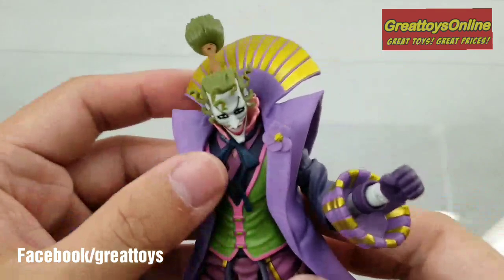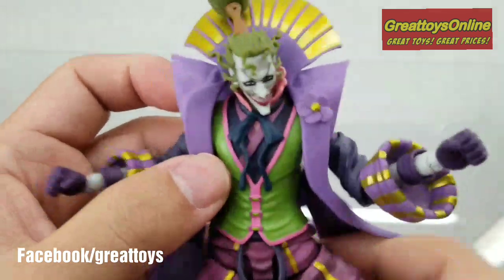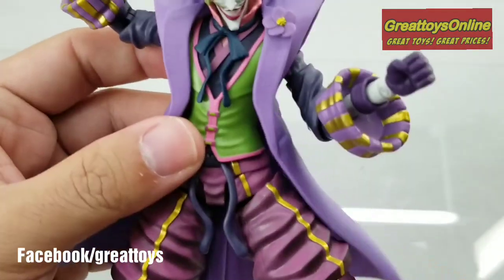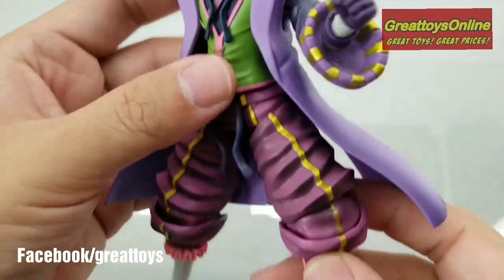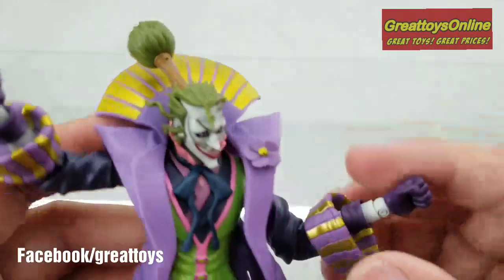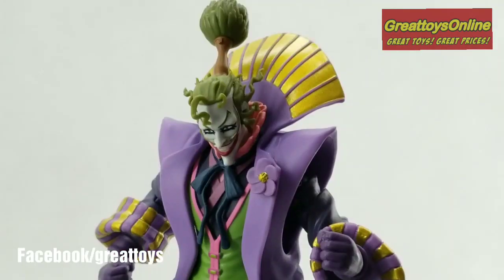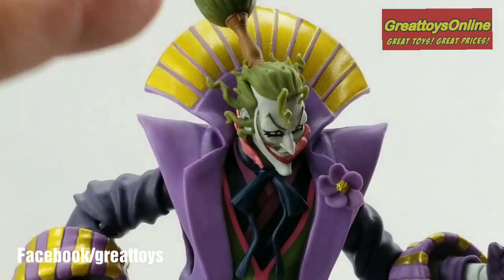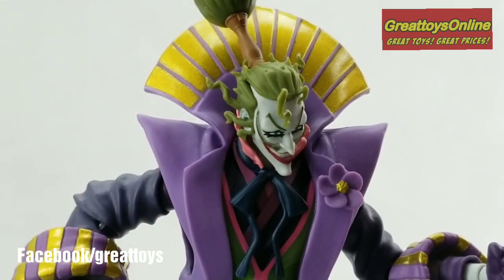The suit is made out of softer material, which gives Joker more flexibility to do some really good poses. But the figure itself is made out of hard plastic, and actually it's quite good quality this time. The movie didn't get top reviews, but the design of Joker and Batman for this series is really top-notch and very unique. Nice sculpting on the face — you can see the hairs flowing all over.